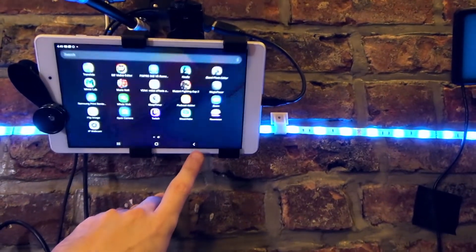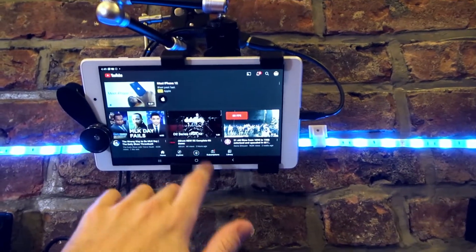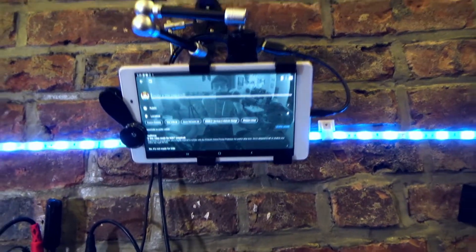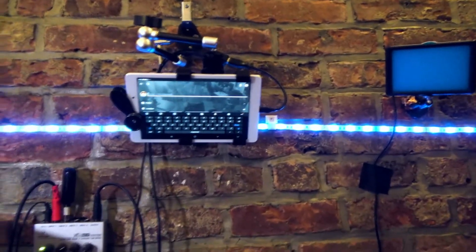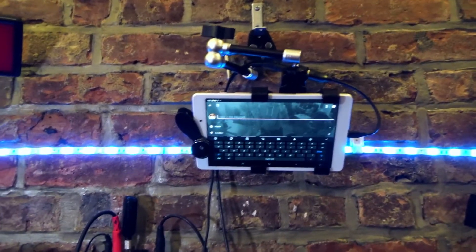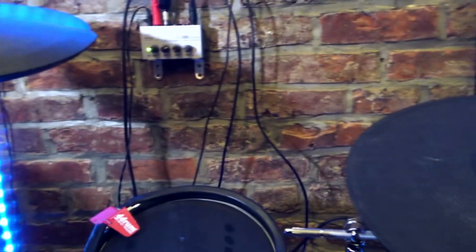All we have to do is open YouTube, tap the plus symbol, go to Live, and name your stream. Then hit Next, press Go Live, and you're live — that's pretty much it. It's really, really simple. What's great is everything is right here on the tablet in front of me — I can see the chat, I don't have to get up from my drums, I don't need a computer. It's very convenient.